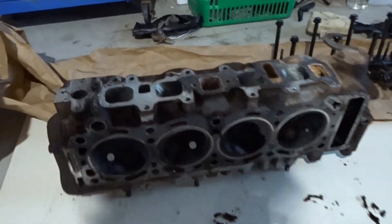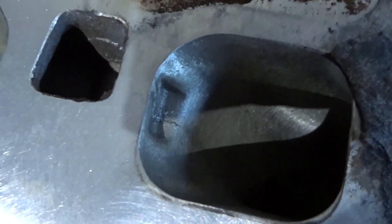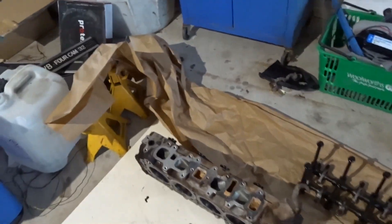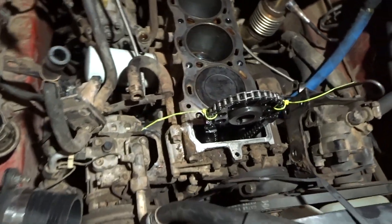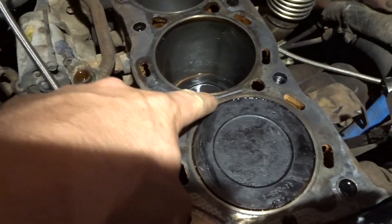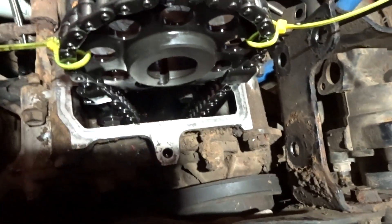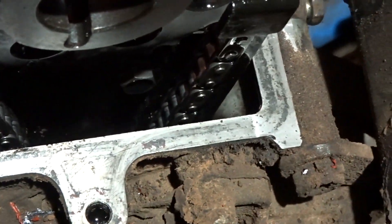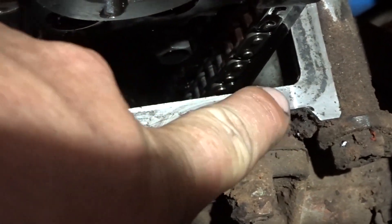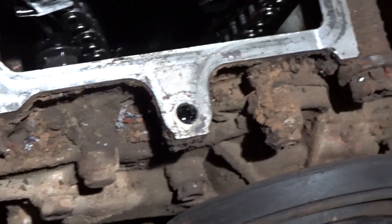A new head gasket and ARP studs will fix that and you can send it with a bit more boost. Clean her up - block looks pretty good. I've given it a once-over with the razor blade. It actually looks like someone's been in here before, especially this part right here. That bit right there - looks like someone's taken a little bit too much off, and that explains why it always leaks there.